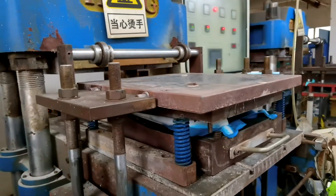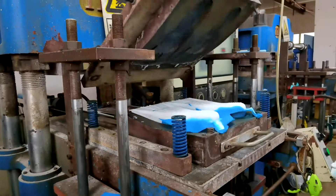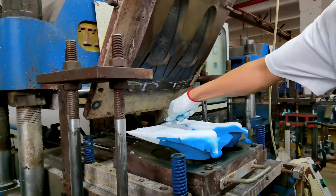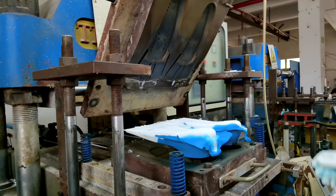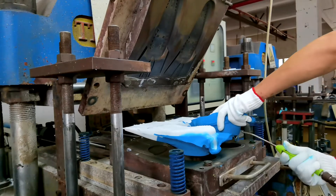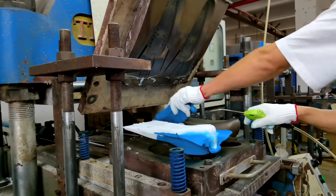The diving fins in this video consist of two colors. The white soles are made from 70A Shore silicone, while the blue heels are made from 40A Shore silicone. The compound hardness makes sure that the heel, instep, and toes can bear a comfortable hardness.